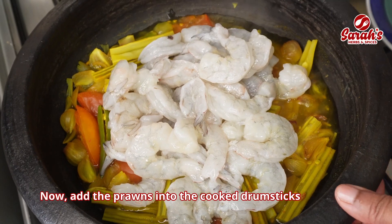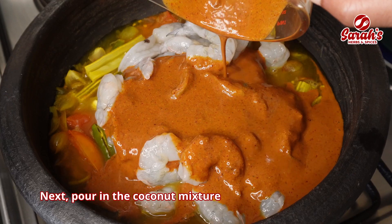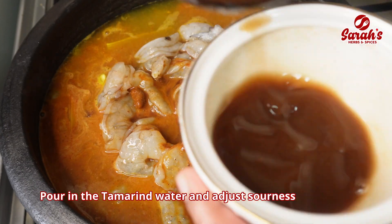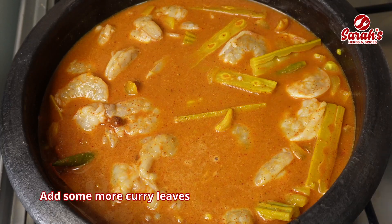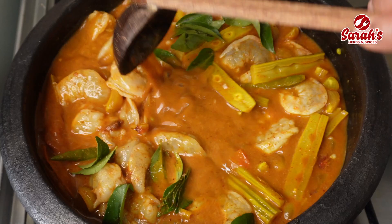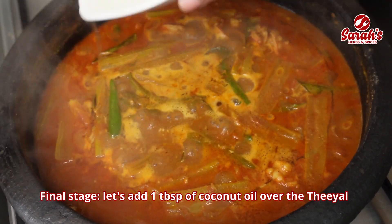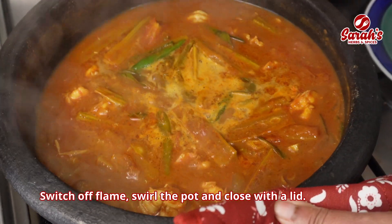We will be able to get the prawns made in the drumstick. The dough is made in the oven and we will be able to make it. Now we have to adjust the pan. Puli will be added to the pan. Let's stir it for 10 minutes. Then we'll add a tablespoon of tea and a little bit more. You would have it ready.